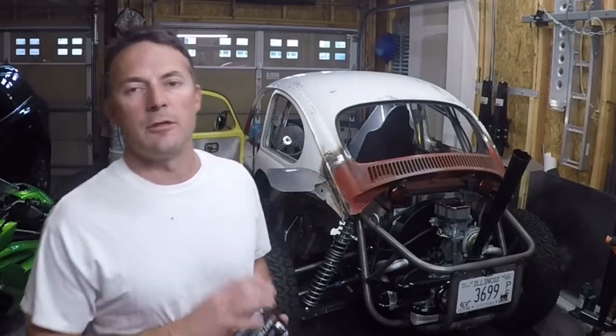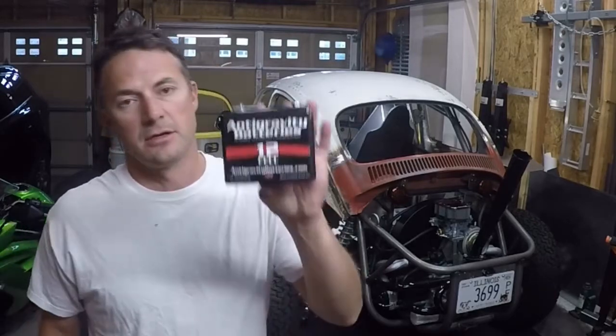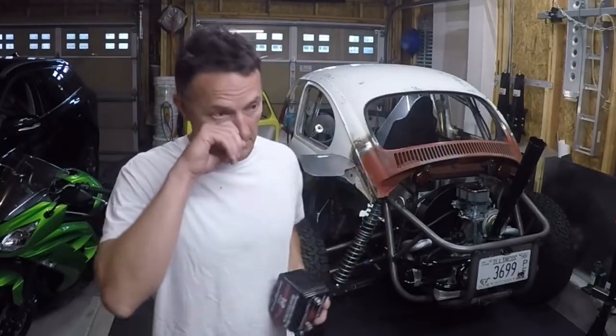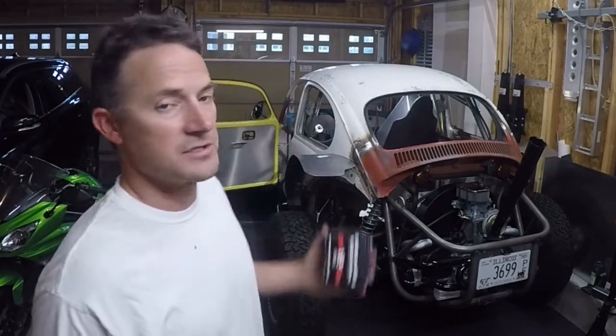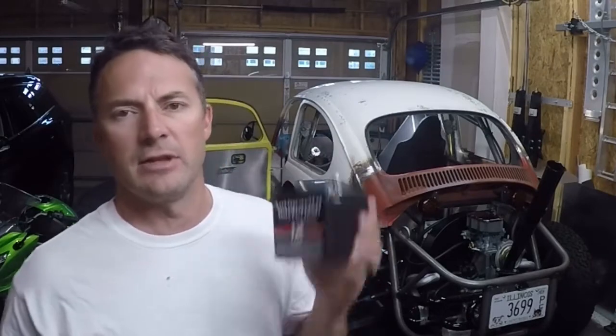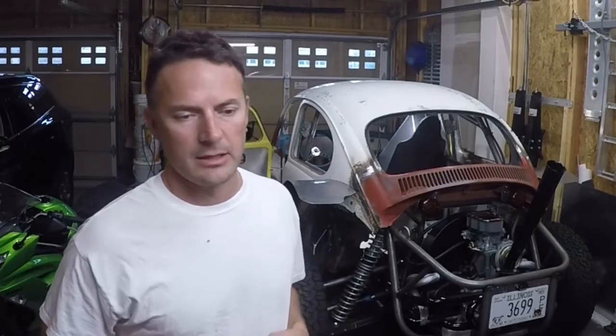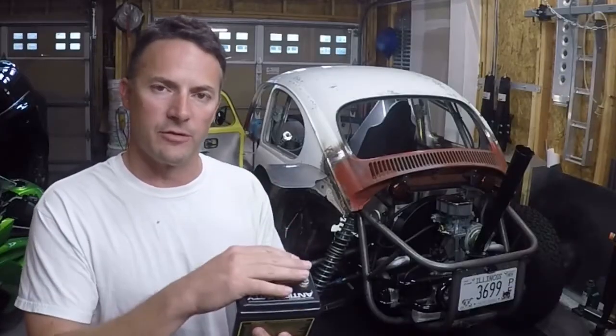The battery I'm going to be using is an Anti-Gravity 12-cell lithium battery. This battery in itself is too small for this engine and this bug — it just doesn't have a lot of capacity. My end game is to make a little battery box in the back that holds two of these, wired in parallel, with a battery disconnect switch where I can turn both off, run just one, or run both together in parallel.